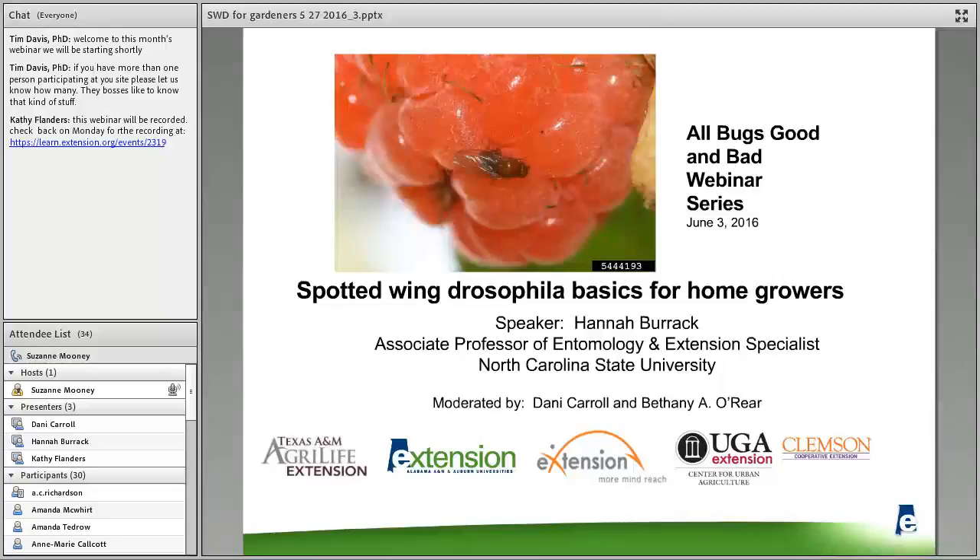Good afternoon, everybody. Thank you for joining us for the 2016 All Bugs Good and Bad Webinar Series. We've had a really great schedule lined up this year and today Susanna will not disappoint. Before we introduce the speaker, just a couple of things. If you look to the right of the presentation, you're going to see a chat box. We encourage you to type your questions into the chat box. They may be answered by moderators during the webinar or asked at the end. At the end of the webinar, there will be a few questions as well as a link to a follow-up survey. It will really help us continue and improve these webinar series for you. Thank you to the following e-extension communities of practice for bringing these webinars to you.